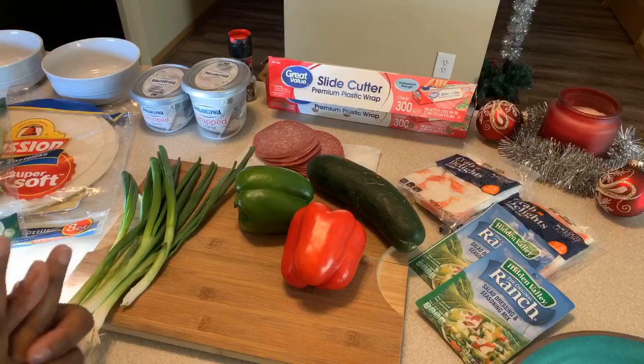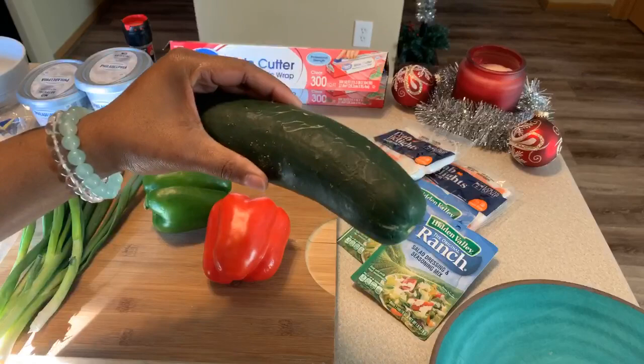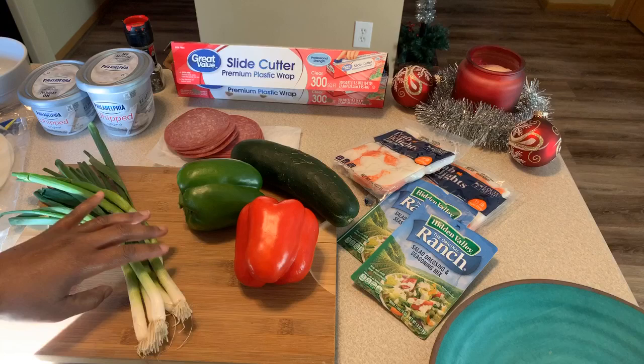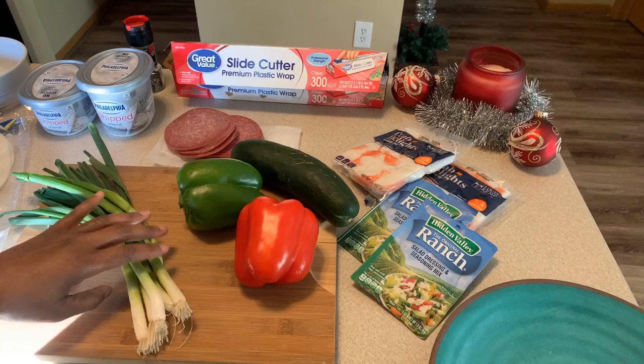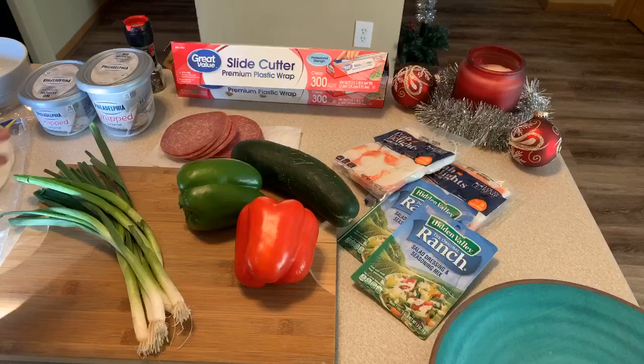Let's go through the ingredients. We have ranch powder that you will need. I have imitation crab meat that is absolutely amazing. You're going to need some beautiful cucumber — make sure you wash your veggies off. I have a red bell pepper as well as a green bell pepper, some fresh spring onions, green onions, scallions — there are so many different names for them. And I have some beautifully sliced hard salami, sliced nice and thin. I'm going to show you something really interesting that we're going to do with the salami.